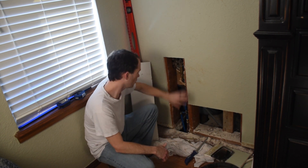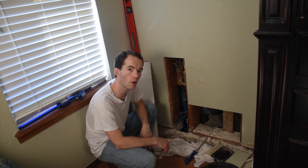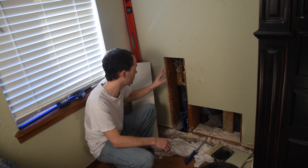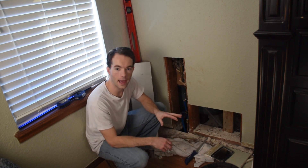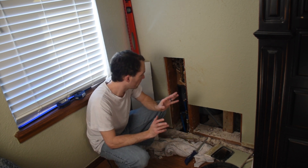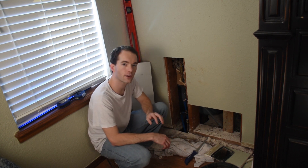I was going to create an access panel so that when we redo our bathroom, we don't have to cut another hole in the wall. But this is our guest room. My mom is the primary person that sleeps in here, and I think she would have a conniption if she saw an access panel here. So I'm just going to patch up this wall.